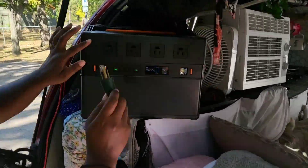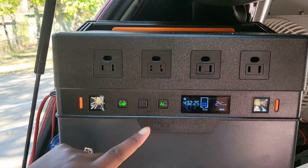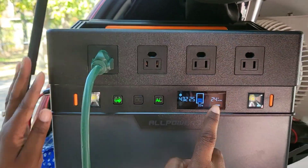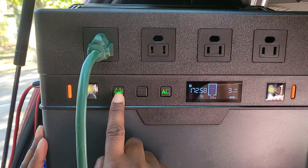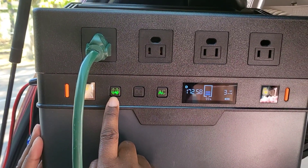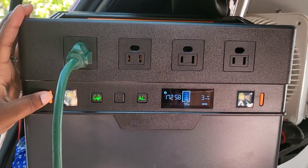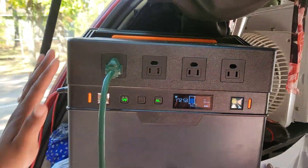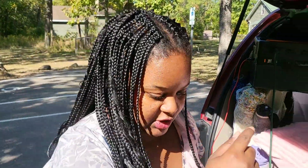I take this plug — it has four AC outlets, as you can see. You have to push the AC button on, so I just take this and plug it in. The AC is on because it's green, and it's also Bluetooth compatible so you can hook it up to your phone and get information from your phone. It also has two lights.